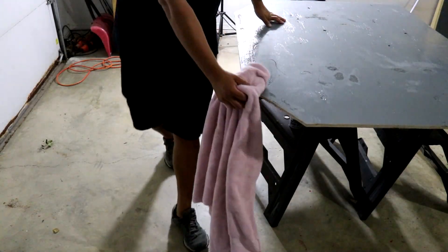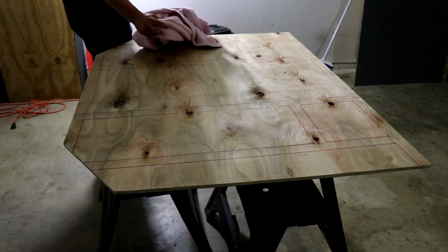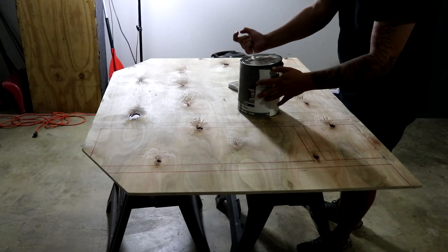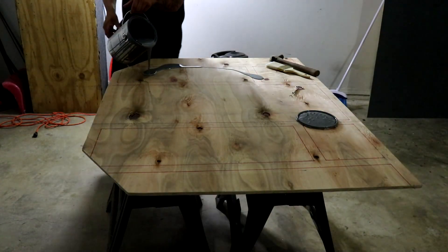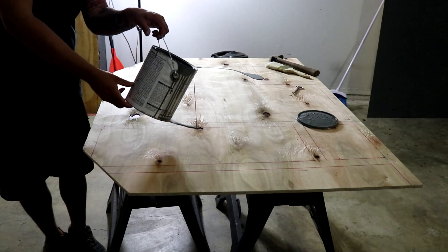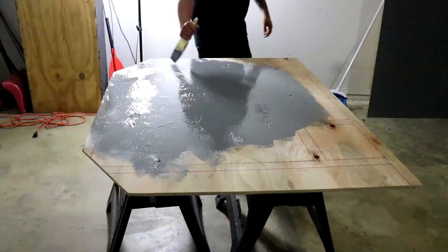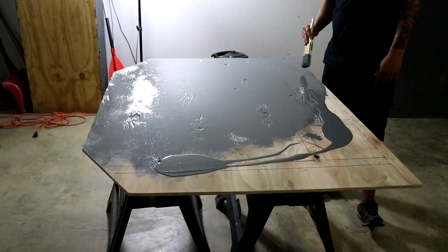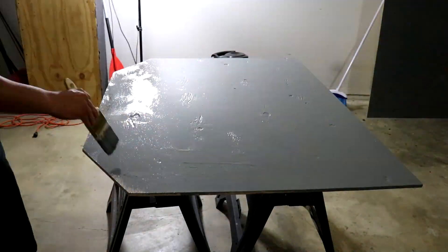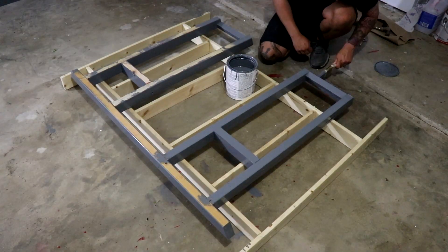Time to paint. I know what you're thinking — I just drew those lines and now I'm going to paint over them. But usually the first coat doesn't cover up the lines, and even if it does, I can easily redraw them. It's not a big deal, but I know I need a few coats of paint on this and 24 hours to dry is a long time. Having to redraw the lines is worth getting one coat of paint done now.